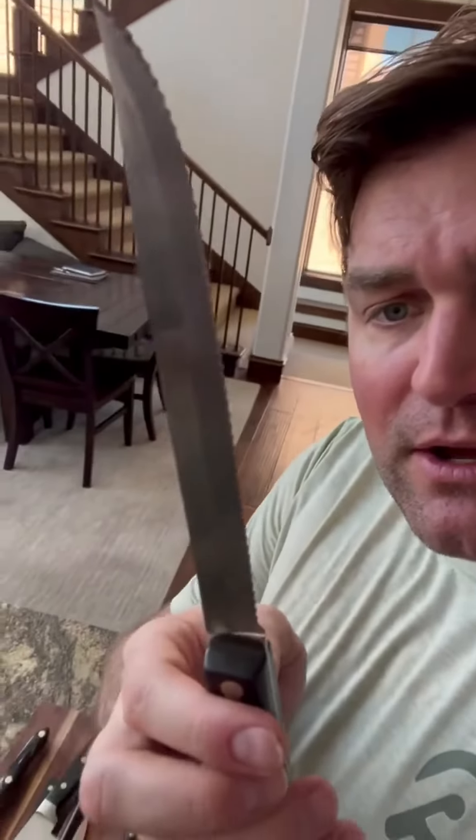Not too big of a problem on this bread knife — same kind of thing. But this Cutco has kind of unusually more teeth on the front than in the back section. So whoever's been using this has overused the back side versus the front side, which is kind of unusual.